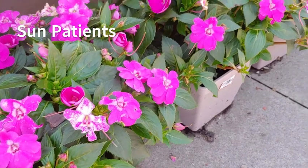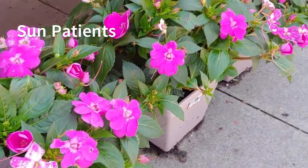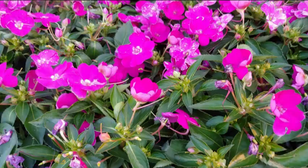We're going to start off with sun impatiens, and as the name says, they like sun — which means six or more hours of sunlight per day. They're very hardy, drought resistant, and they can be used by themselves or in containers with other flowers or in your flower beds. They're absolutely gorgeous and pretty resilient.